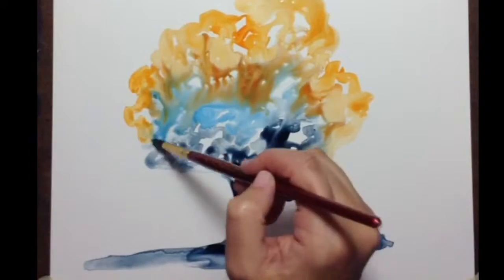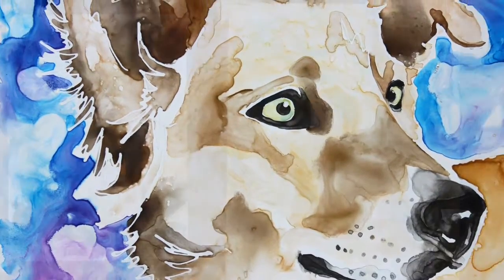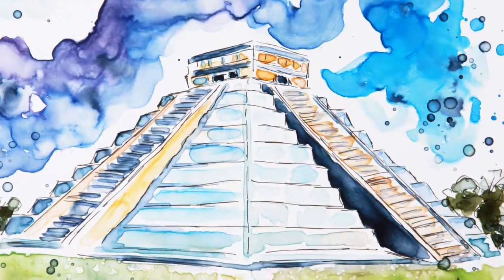Hi, Skillshare students. Are you ready to learn about Yupo paper with me? Welcome to my home studio here in South Carolina. This is where I work to create custom pieces for customers all over the world. In this intro class you're gonna learn all about painting on Yupo paper — this is a lot of fun to paint on, very different from traditional watercolor paper.